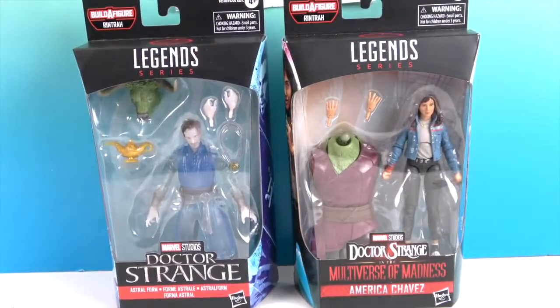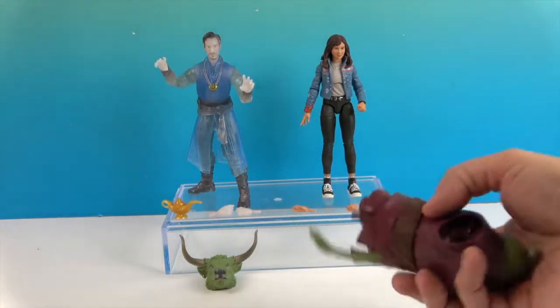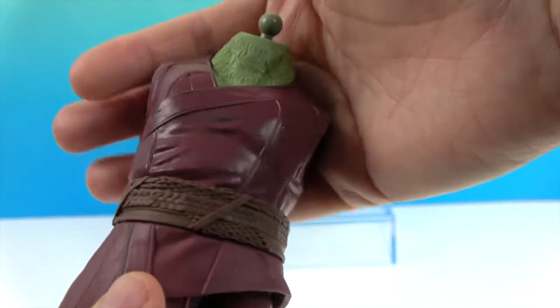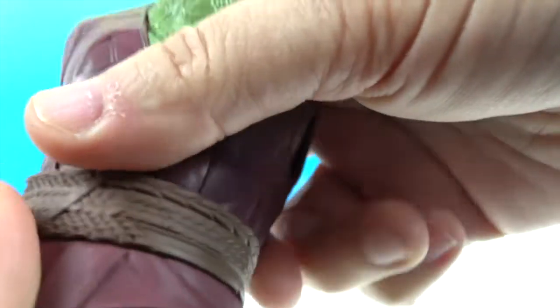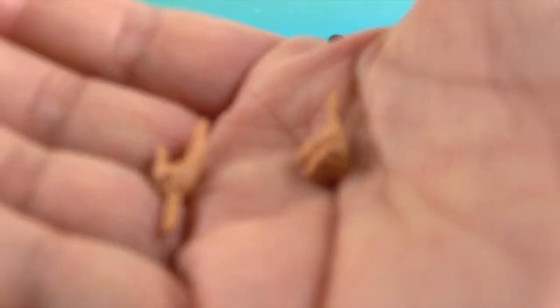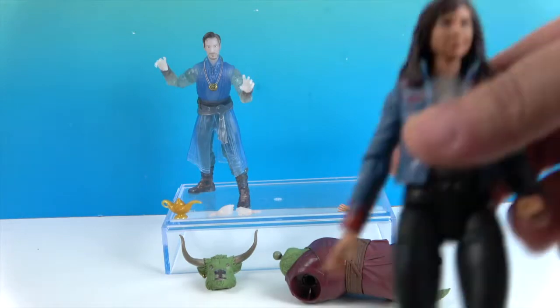We're going to go ahead and get these two out of their packaging and give you a much closer look. All right, we're back - let's take a look at America Chavez first, and the Build-A-Figure piece that comes with her, which is the torso of Rintrah. There's his little green tail hanging out the back, his woven belt, and his uniform. He's got some articulation there too. America Chavez came with two fists on, and I swapped one out for an open hand.